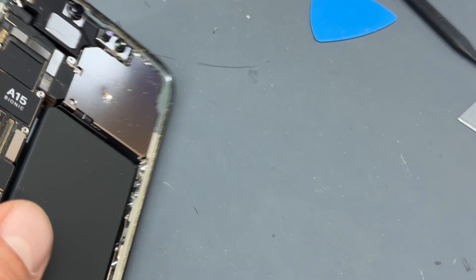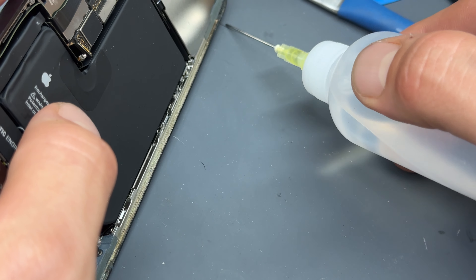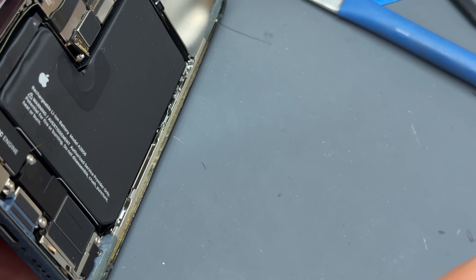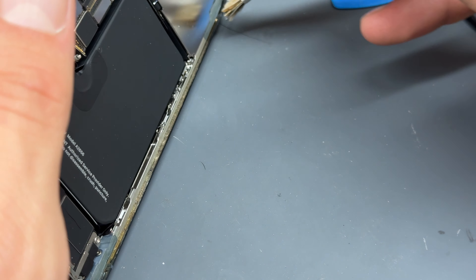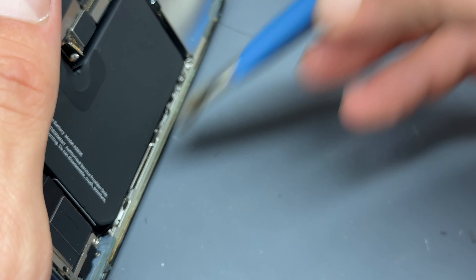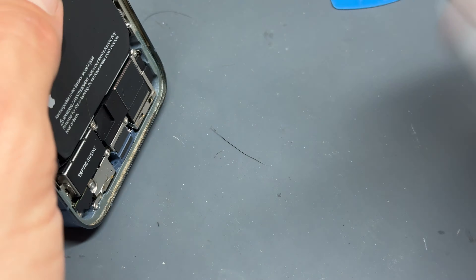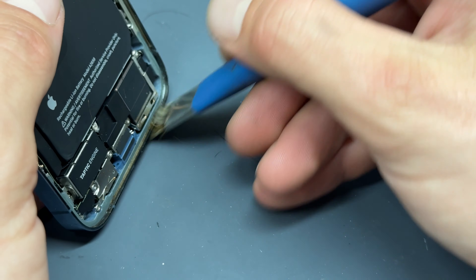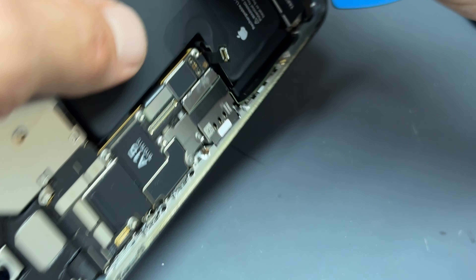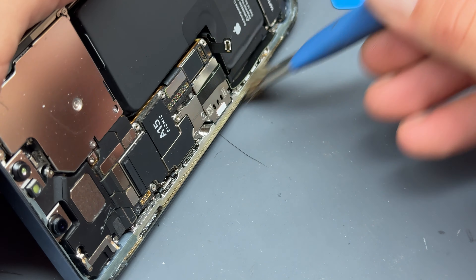Now that we've got all that adhesive removed I'm just going to take some isopropyl alcohol, add a small bead of it along the edge of the chassis, and then using a cleaning brush remove any leftover dust, dirt and grime. If you like repair content just like this don't forget to hit that subscribe button and if you have a go at this repair itself let me know how you get on in the comments below. That's the chassis just about prepared for our new screen.